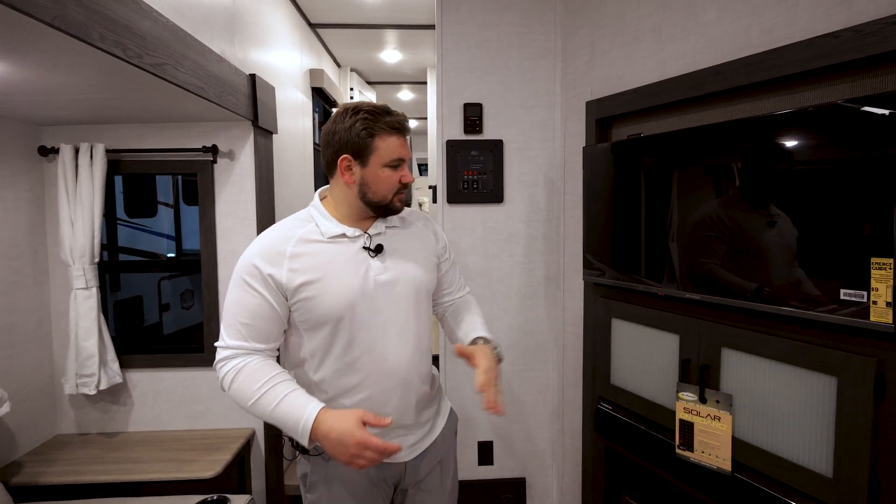On our entertainment center, we've included a 40-inch TV, a dual-zone sound bar, and a 30-inch fireplace.